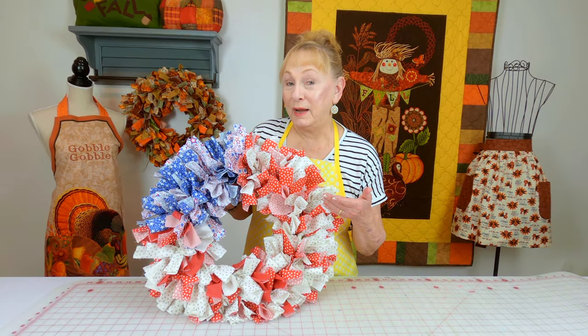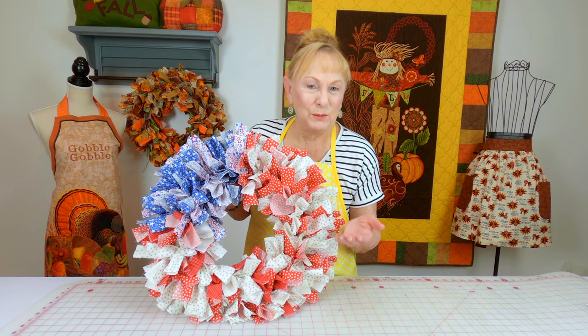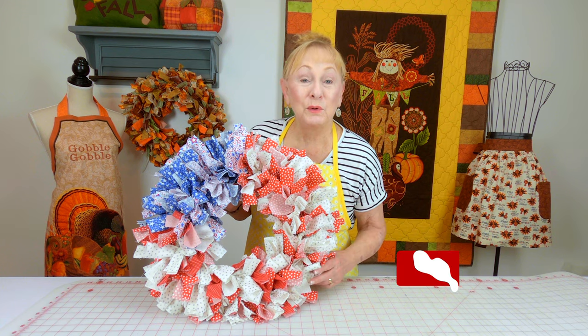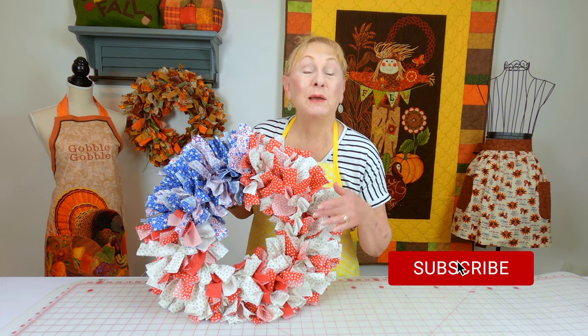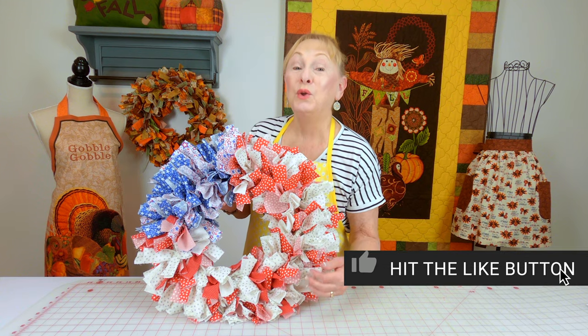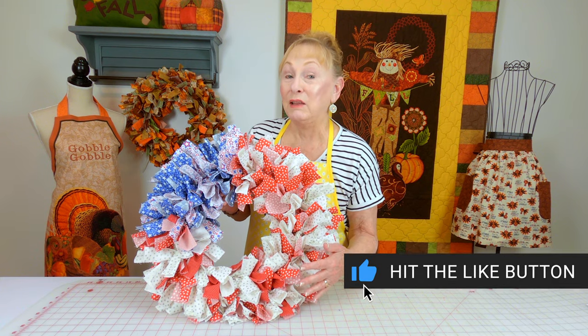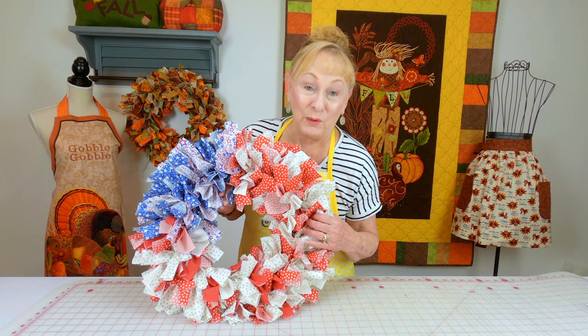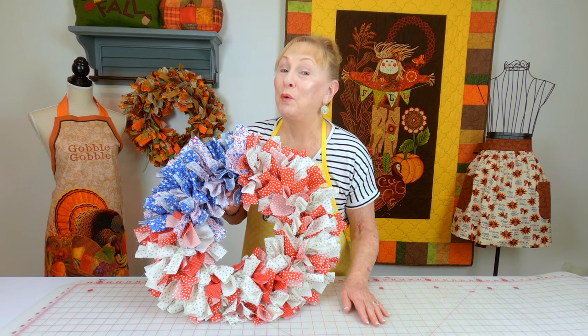This is a rag wreath — and you're probably thinking, what does this have to do with a guy? Well, my cameraman thinks it's a really cool thing for a sports party. You could hang it on the door using your team colors. I also have Super Bowl decor for that big Super Bowl party.